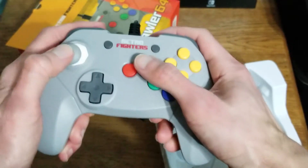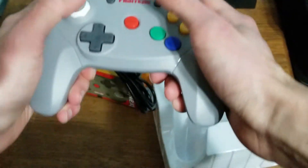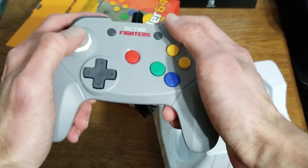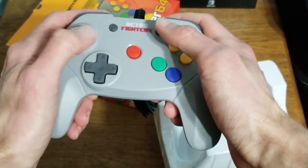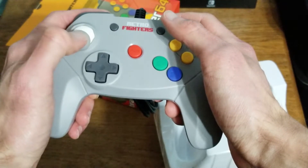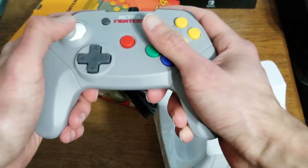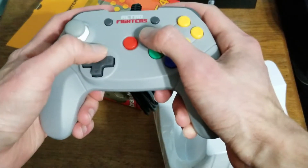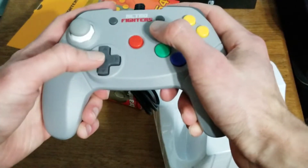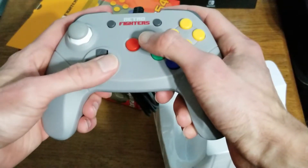The analog stick — it doesn't really feel like your modern analog stick, but it feels good. I like the feel of it. It feels like a modernized N64 analog stick. I don't know until I try out some games. The D-pad, it's serviceable, but luckily with N64 games you don't really use the D-pad much, so you don't have to worry about that.